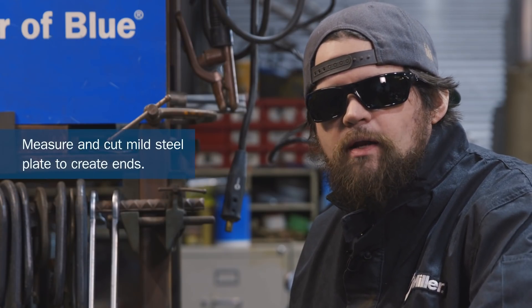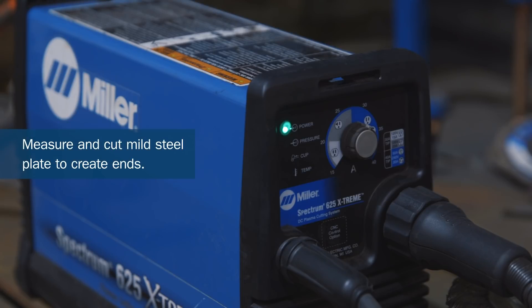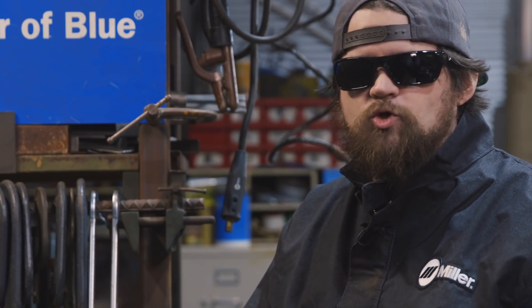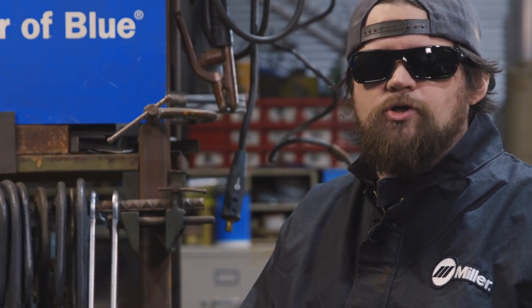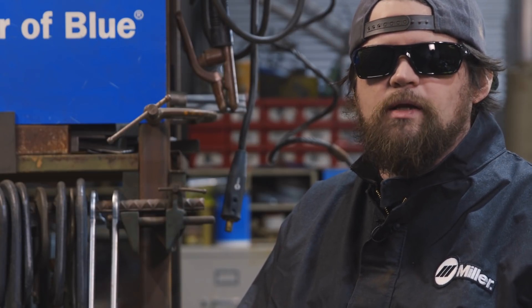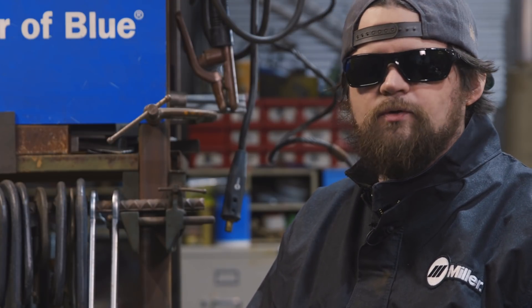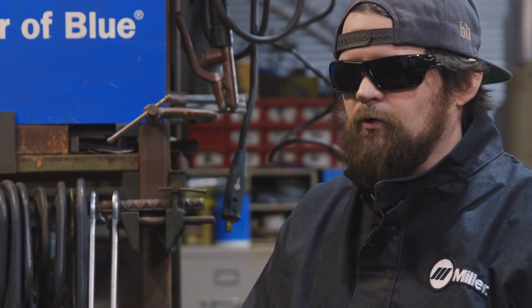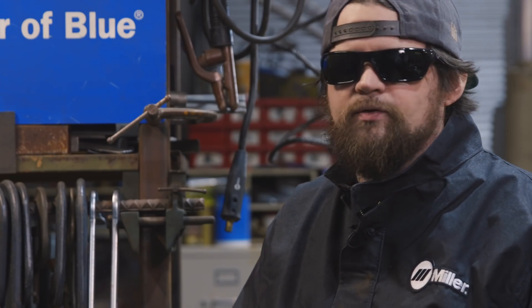Now we switch over to cutting mild steel — pretty thin stuff — so we've turned the plasma cutter down to the lower end of the 240 range. The nice thing about the Spectrums is that you can run them on 120 or 240. So if you only have 120 in your garage or you're on a worksite, it works for that. If you're at home and want to cut some really thick stuff or just want a smoother cut using less energy, the 240 is there too. Right now we have it at 240, at the lower range, to slice through this mild steel.